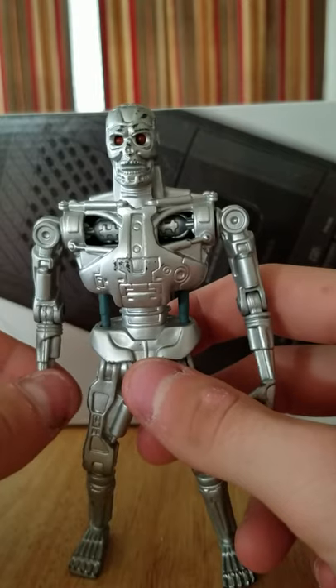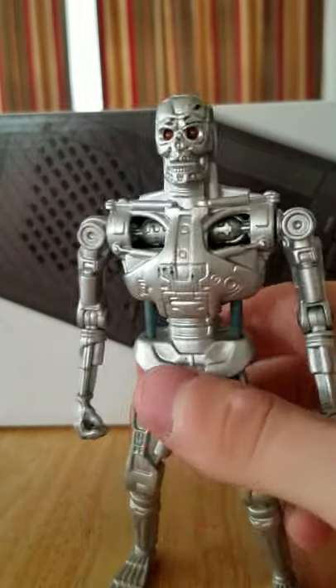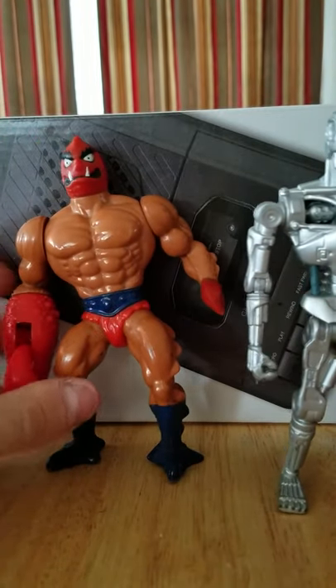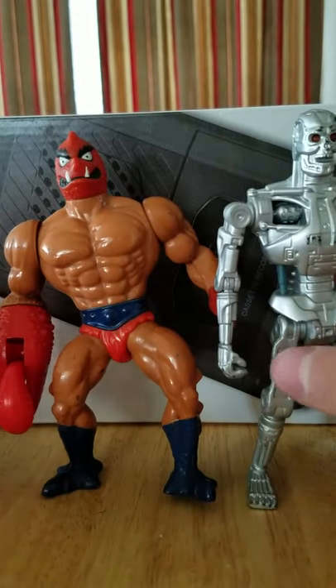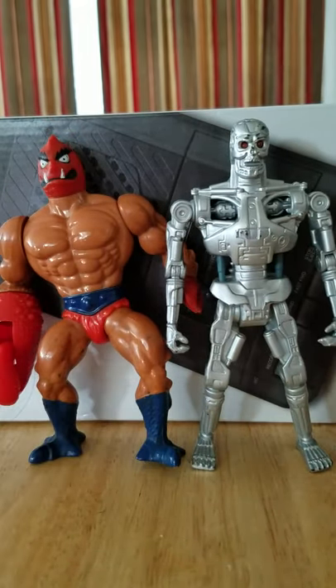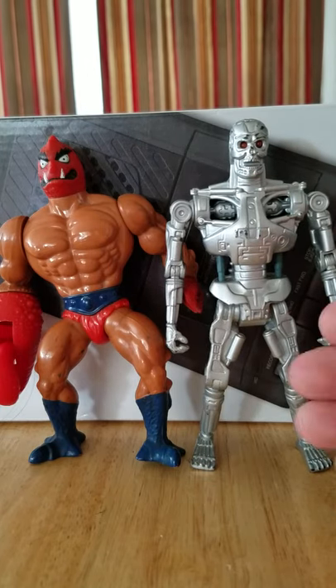You can see his waist is a little bit loose, but we'll get into that more in a second. For comparison, here is Masters of the Universe Clawful — my Clawful does not like to stand, he fell over earlier. As you can see, the Endoskeleton is about 5.5 inches, maybe a little bit shorter in some aspects, but still an amazingly sized figure for the time.